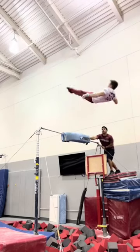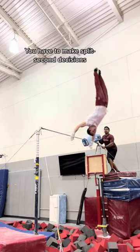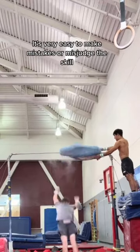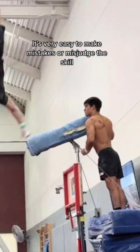Spotting is really hard to do. You have to make split-second decisions. The spotter makes sure I don't hit my heels, then pulls the mat so I can grab. It's very easy to make mistakes or misjudge the skill.